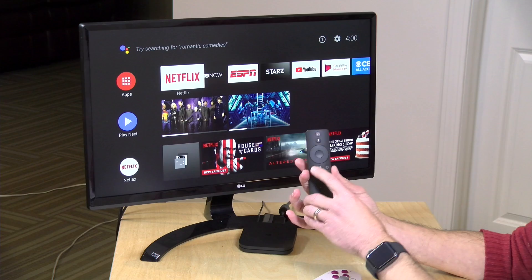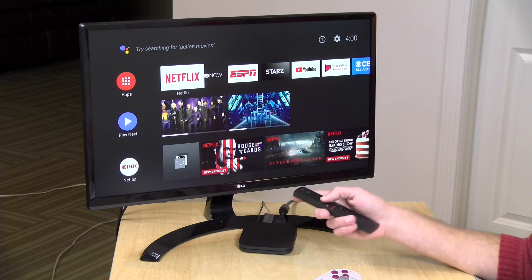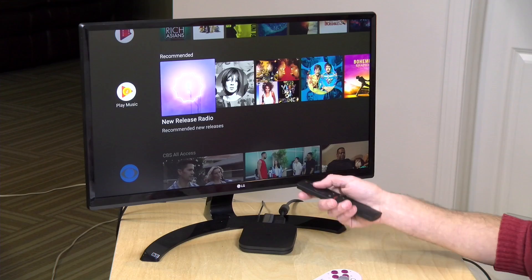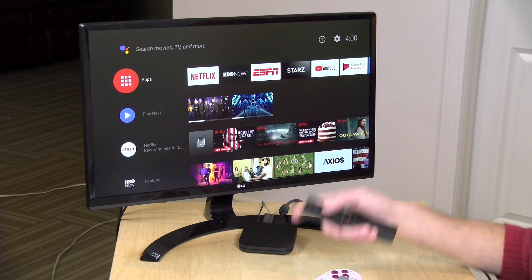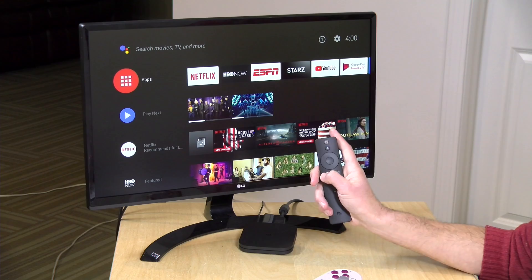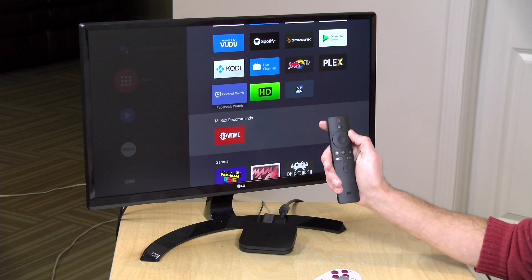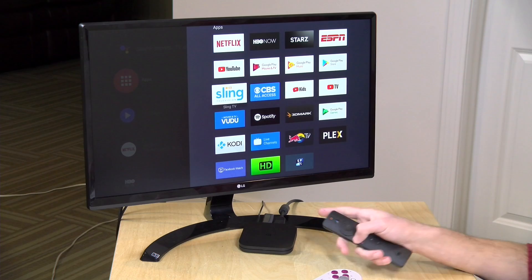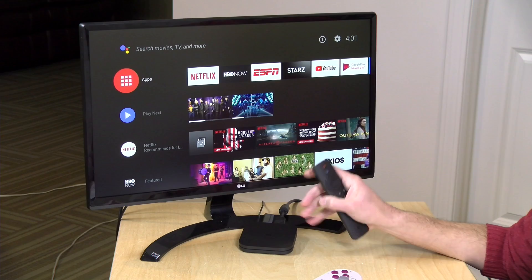One last funny thing about the remote: they added an app button on the left-hand side. One criticism of the new Android TV interface is that it shifted to a content-centric layout that takes a lot of effort to configure, and your apps were hidden behind another button requiring extra navigation. So this button simplifies that process — you push it and get straight to your apps. Rather than fixing the interface, they just added a button to the remote. It's not Xiaomi's fault but Google's. It looks like they heard bad pushback from customers and added a button to get back to apps whenever you want to browse by app rather than by content.